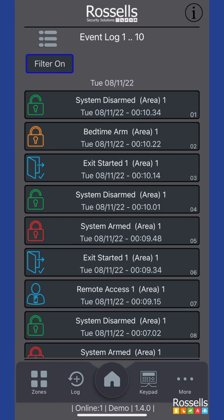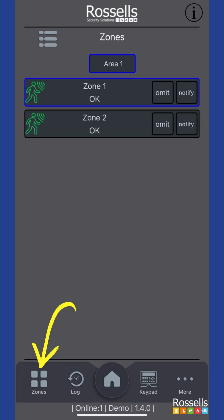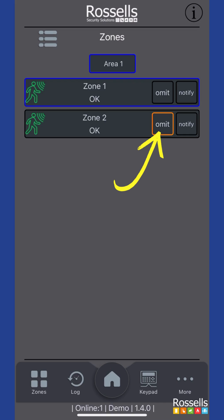Another menu option along the lower menu is zones. Should you need to leave any particular zones of your system disabled, you are able to use the emit button to temporarily disable them. Find the zone you want to disable and tap the emit button. An orange outline will indicate that the zone is now emitted.